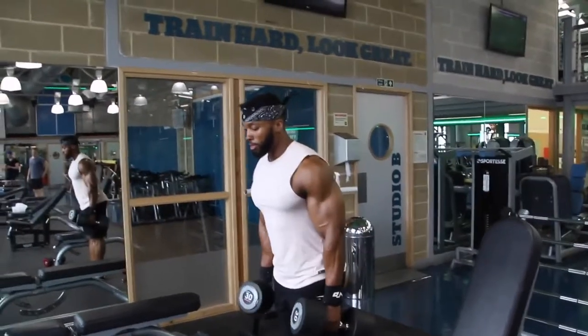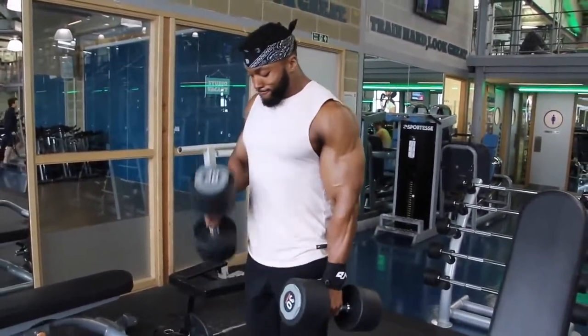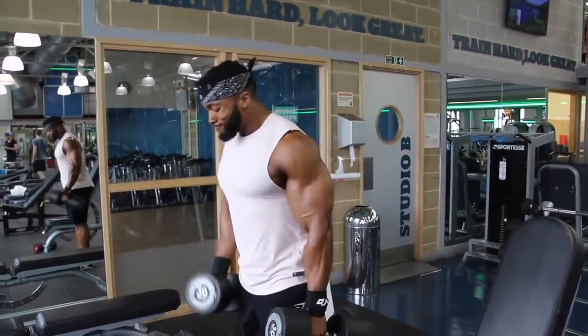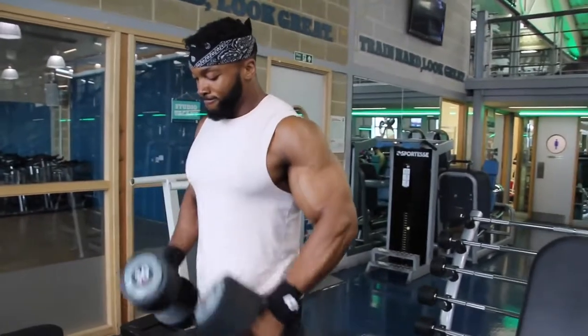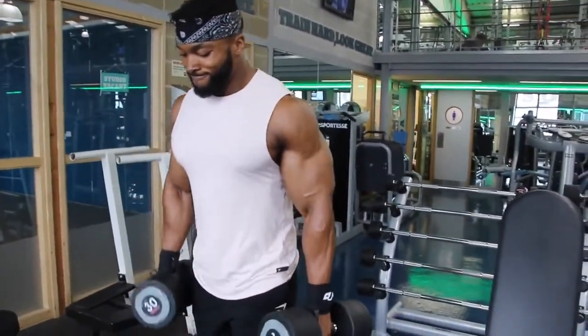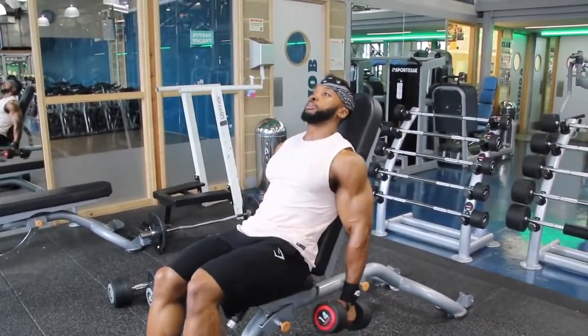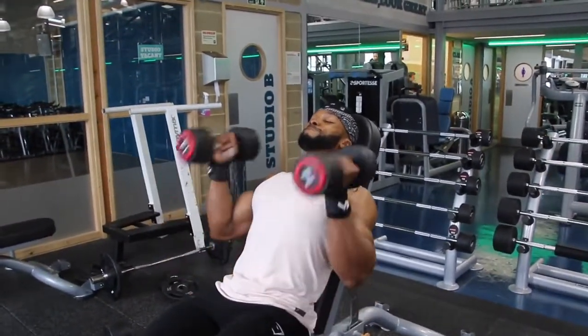The second exercise was hammer curls. You probably notice I come inwards — for me I just feel like I hit the bicep a lot better when I come in rather than straight ahead. That's a preference, you don't have to do that. I also mix singles and doubles — maybe the first set I'll start with singles, second set doubles, and when I start to fatigue I go into singles. I superset that with incline bench hammer curls at a much lighter weight, going straight up and down, all the way to my shoulders, actually tapping my shoulders with the dumbbell.